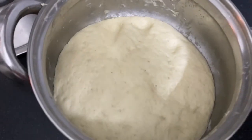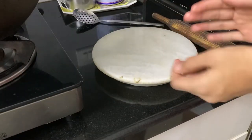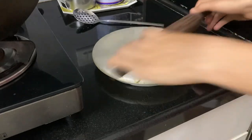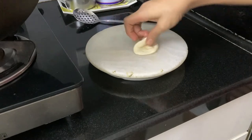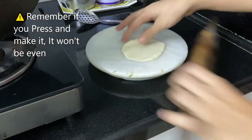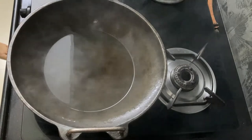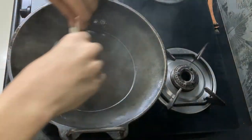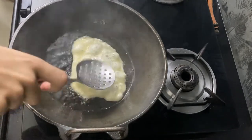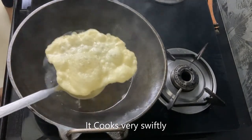Now we will divide the dough into small balls. We dust a little flour so it keeps its fluffiness. This is such a fluffy dough you can just press it and expand it, but you can also use a rolling pin. Remember it expands while frying, so size accordingly. We fry in oil until light golden brown, and now we can remove them.